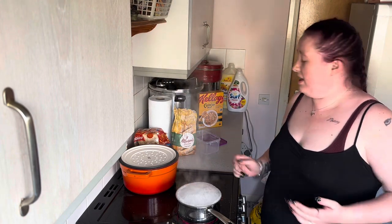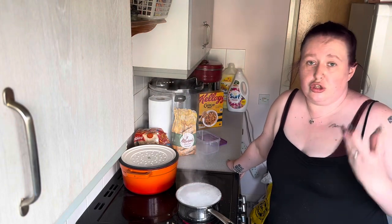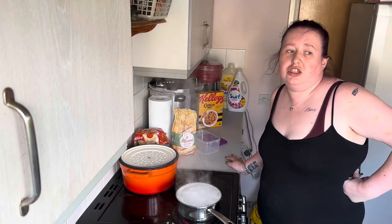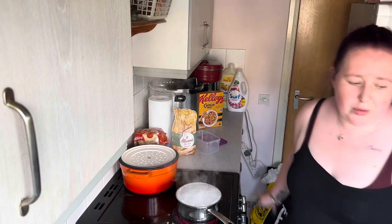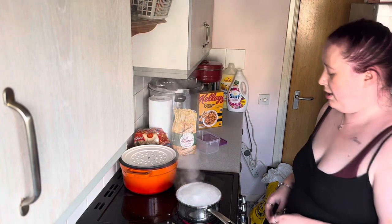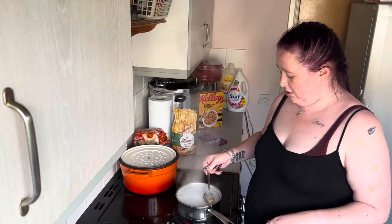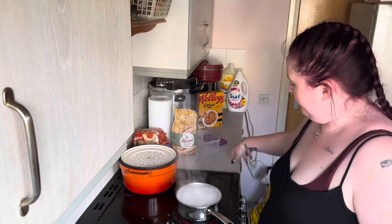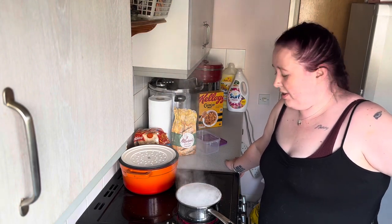Making a roux sauce is super easy, and you can add whatever seasonings you want — you don't have to use the ones I use. You can freeze it, you can add a multitude of different cheeses or just one cheese. Adaptable cooking is amazing because it's not just what works for you, it can work for everyone.